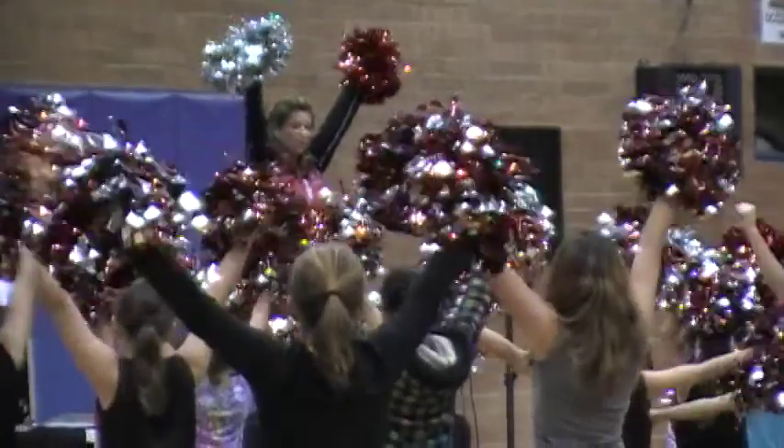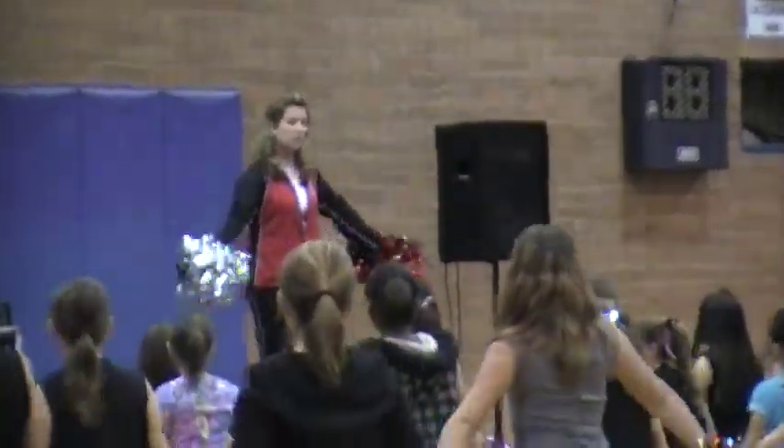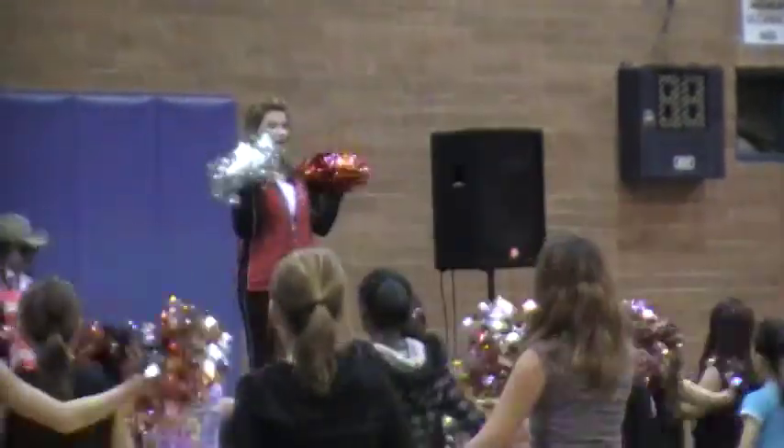One, two, three, four, five, six, seven, eight. One, two, four, five, six, seven, eight. Right here.